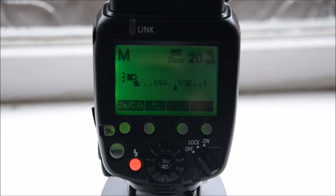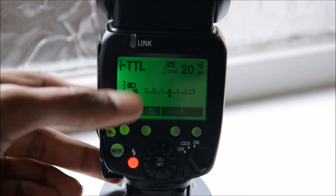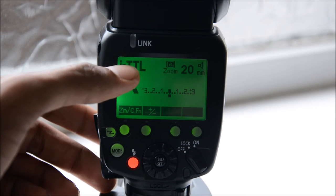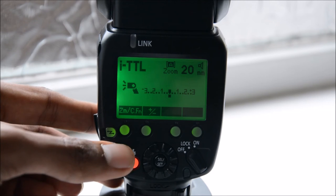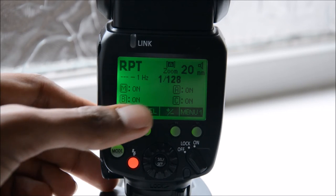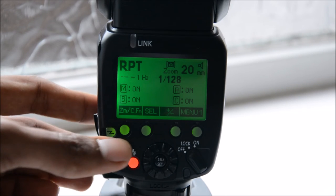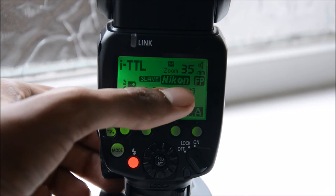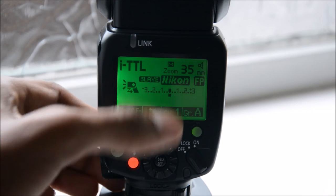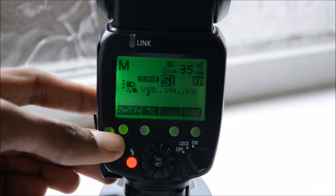There are many different settings and controls on this flash. Using this button you can switch between functions. First you have the normal mode where you can switch between TTL, manual, and repeated mode. The next function lets you choose between different channels in repeated mode. You also have a slave mode where you can control the flash from your Nikon device — this is the Nikon version of the flash. And there are other slave options — Slave 1 and Slave 2 — for non-Nikon devices.